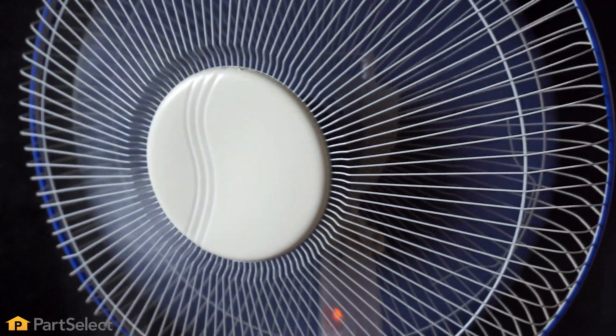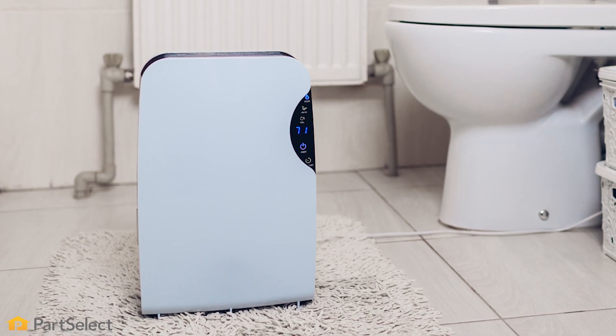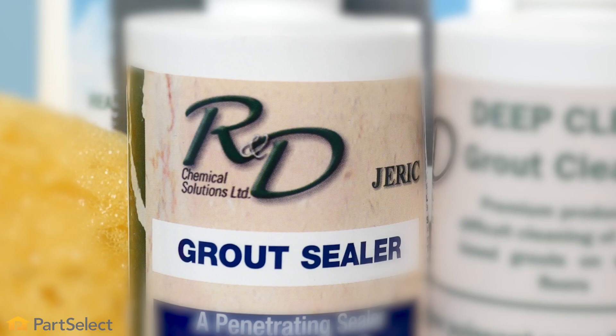To keep your grout looking new and fresh, we suggest that you do a regular cleaning at least once a week. In high humidity areas, you'll want to try to control the dampness, especially in bathrooms, using either a fan or a dehumidifier. You should also try to use a grout sealant to help protect your grout and keep it lasting longer.